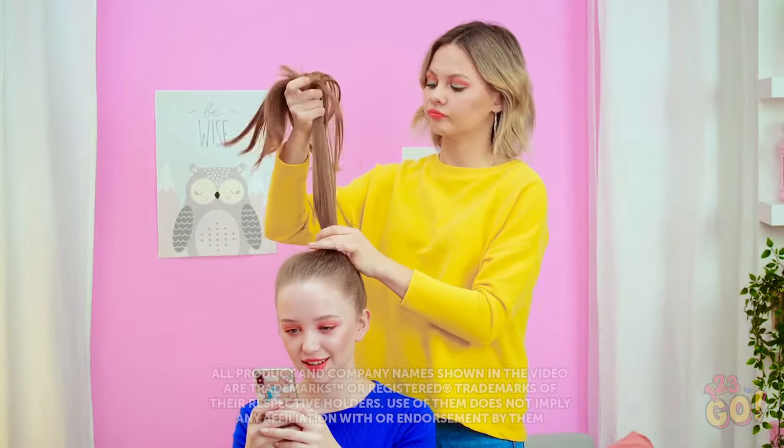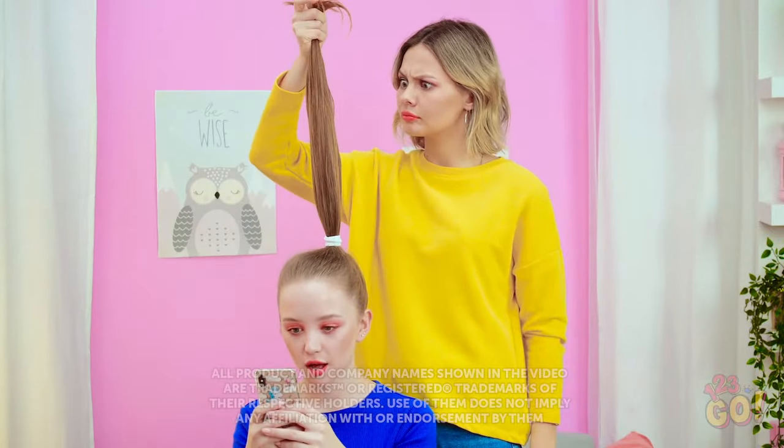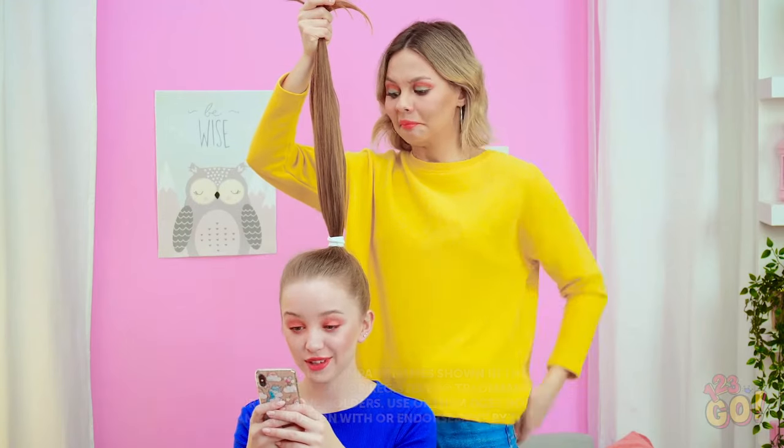If you're a girl, you know doing your hair every day can feel like a chore. But if you'd love to spice things up a bit, perhaps you should try something different.